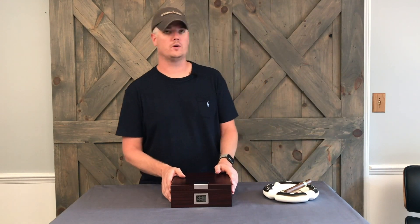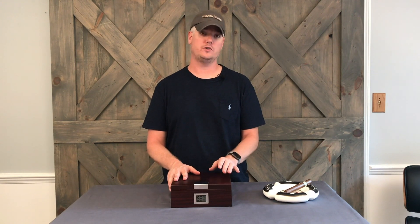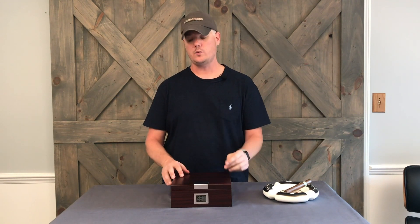Thanks a lot for buying the Cherry Finish Case Elegance humidor. We've redesigned this particular model from the ground up. First of all, it fits somewhere between 25 and 50 cigars depending on how fat they are.